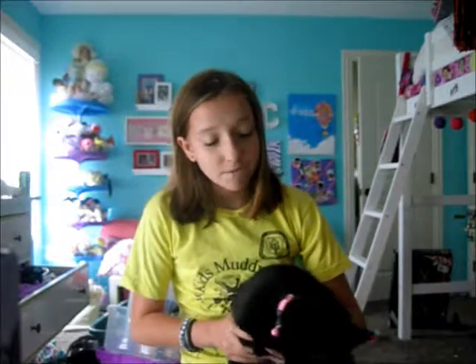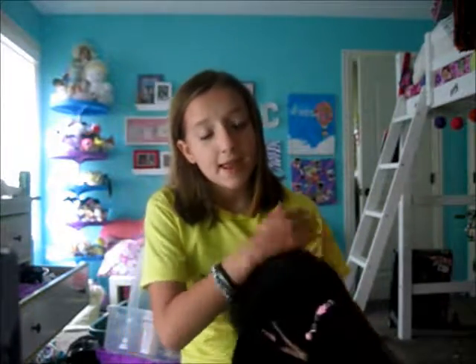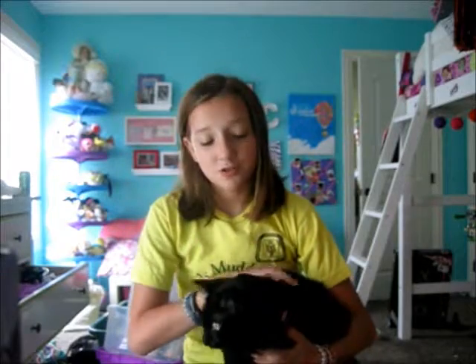Today I'll be doing five fall DIYs — I think five, I'm not very good at counting. One of them is more Halloween-y. Sorry, I didn't really mean to, and I didn't realize it until I actually got done making it. So yeah, sorry about that.